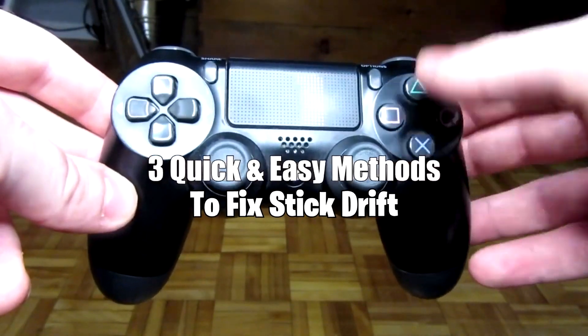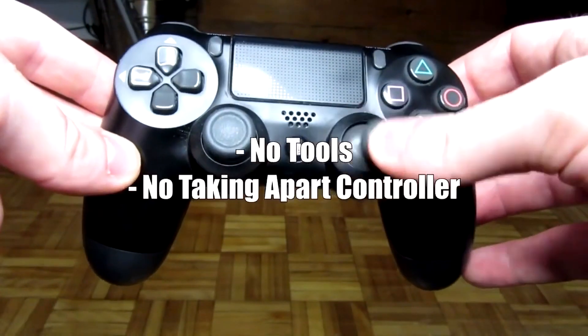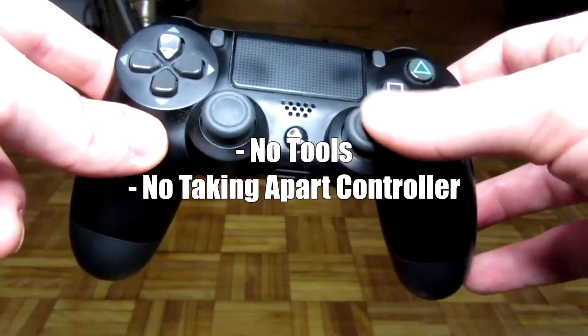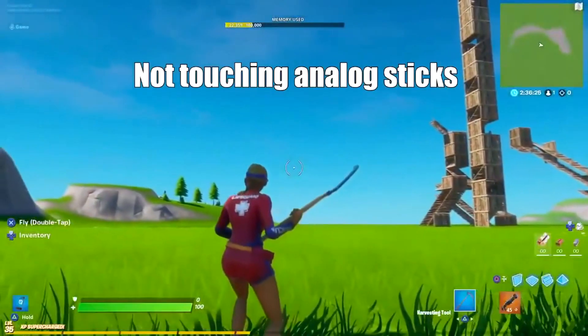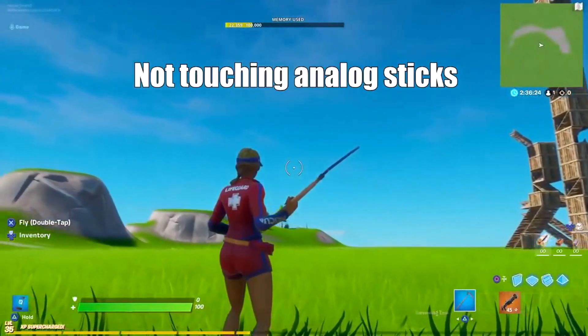Today I'm going to be showing you three quick and easy methods to fix stick drift on your PlayStation controller. This is easy — it requires no tools and no taking apart your controller, which is really nice. Here is just an example in game: I'm not touching the analog sticks, yet my character is still moving on screen, which is the problem.